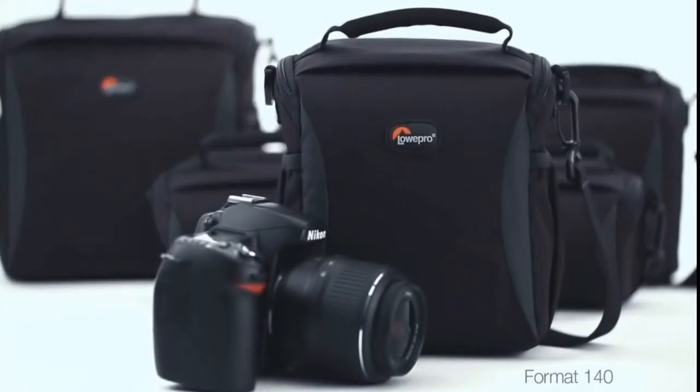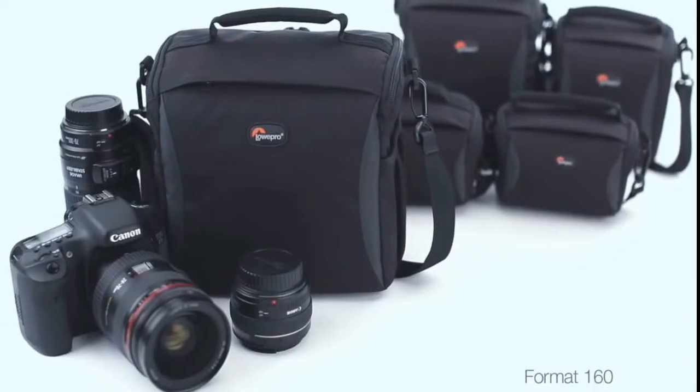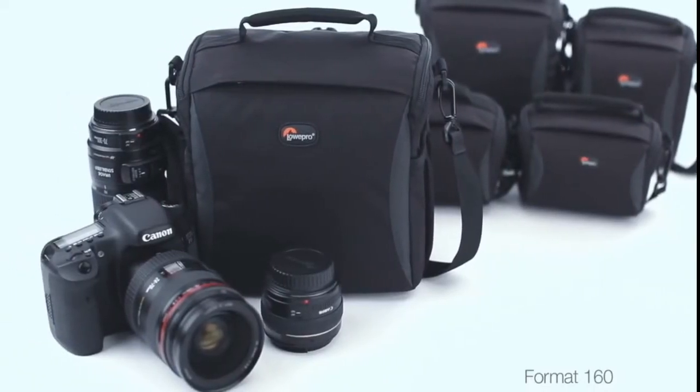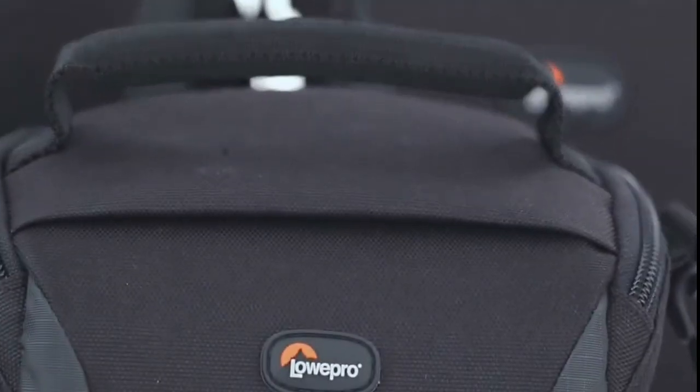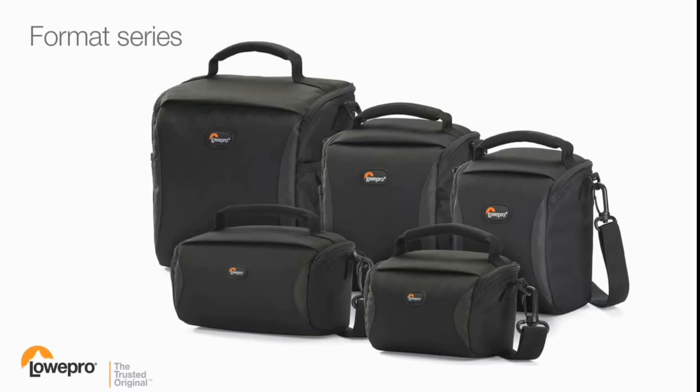Each model is designed to fit several types of gear so you can customize your Format bag depending on your needs. Streamlined and lightweight with modern profiles and soft edges, Format shoulder bags offer essential protection for today's most popular camera and video gear.